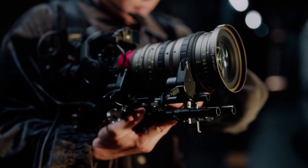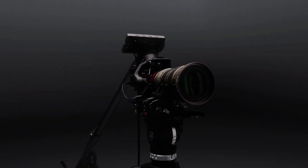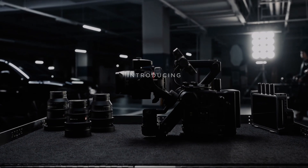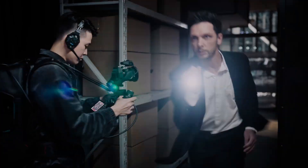The unit is also fully compatible with the entire Ronin 4D ecosystem, including the lidar focus system, the DJI master wheels, and the 3-channel follow focus. This makes the Ronin 4D Flex a great alternative to a remote head.